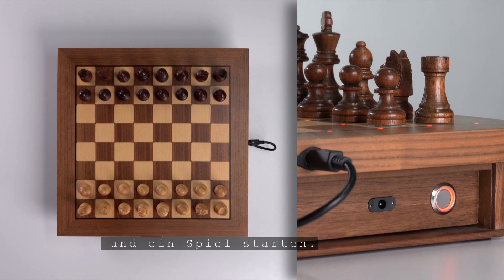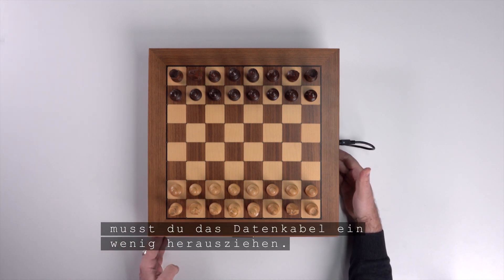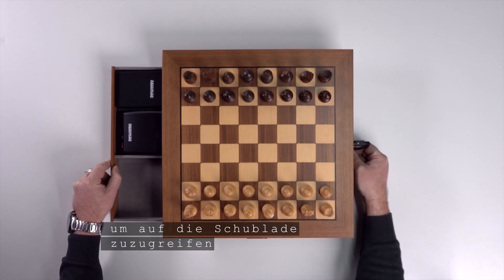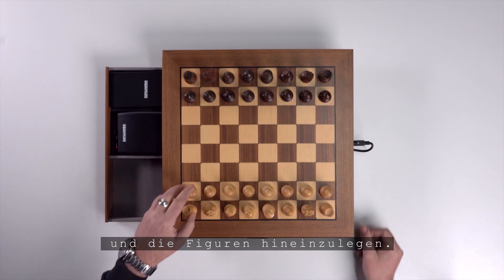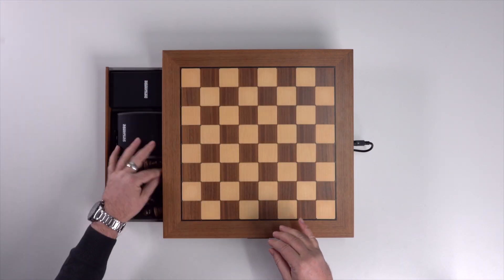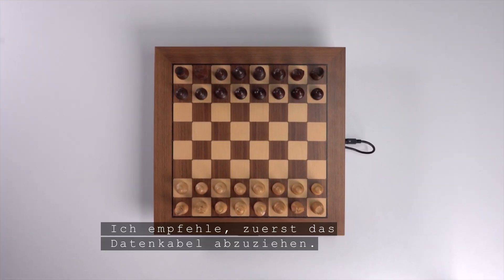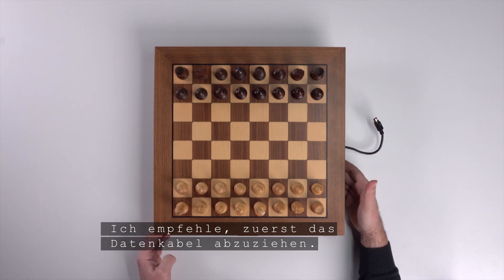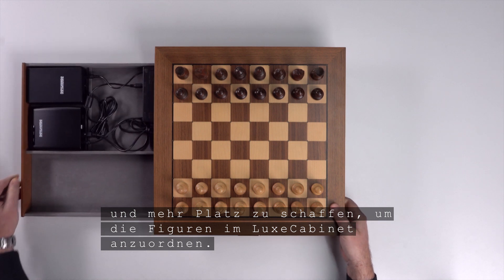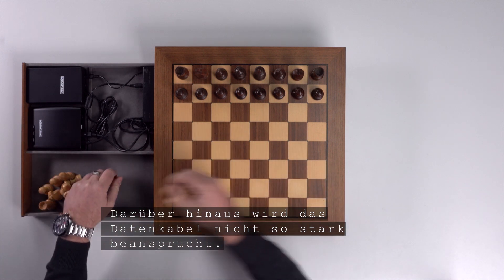Now you are ready to go — the setup is complete and you can switch on the chess board and start a game. To open your Lux cabinet, you need to pull out the data cable a little. This will give you the flexibility and length you need to access the drawer and put the pieces in. I recommend pulling out the data cable first; it is then easier to open the drawer and arrange the figures in the Lux cabinet, and the data cable is not stressed as much.